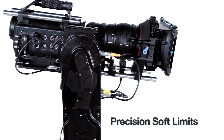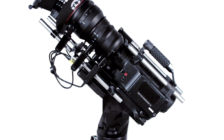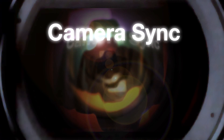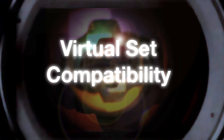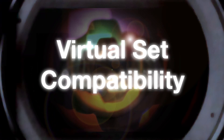Precision soft limits for setting maximum travel of pan, tilt, zoom, or focus — also helpful for defining field of view boundaries or to protect a very large lens. Camera sync for frame accurate repeat pass, precise homing via sensor, set zero reference for on the fly homing, and virtual set compatibility works with Maya, Cooper, and other software allowing import and export of motion data.